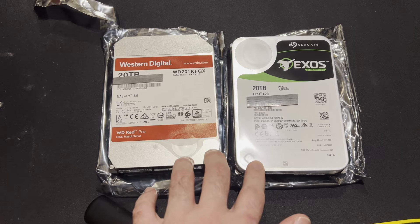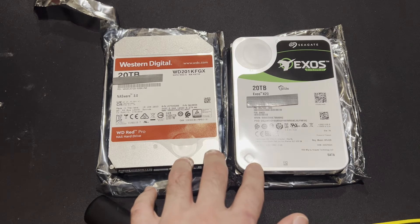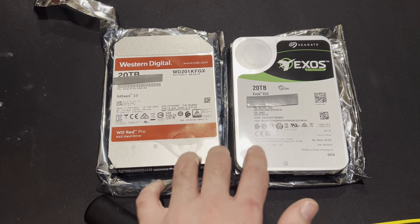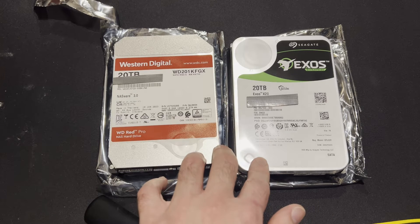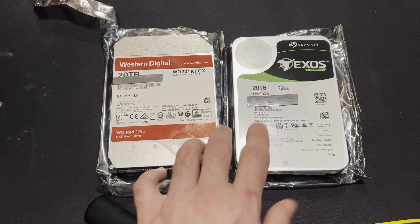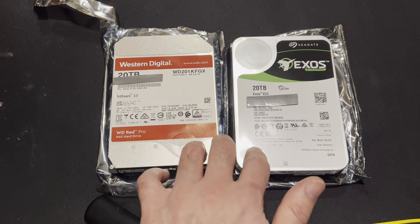Let's get these hard drives benchmarked and make sure that they're legit. Before installing any drives into anything, you should first verify that they are real hard drives. Apparently there's a huge market for fake drives, so you go to the manufacturer website, enter the serial number, and that's that.